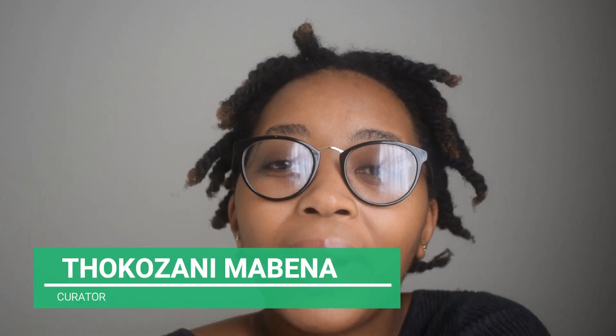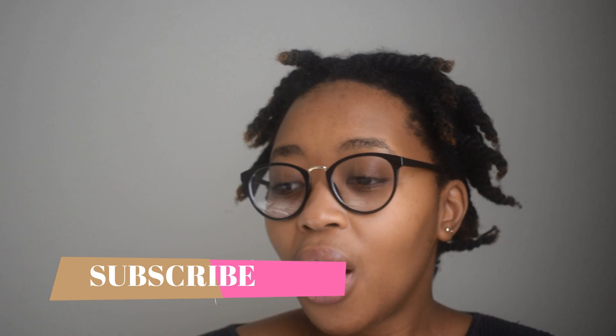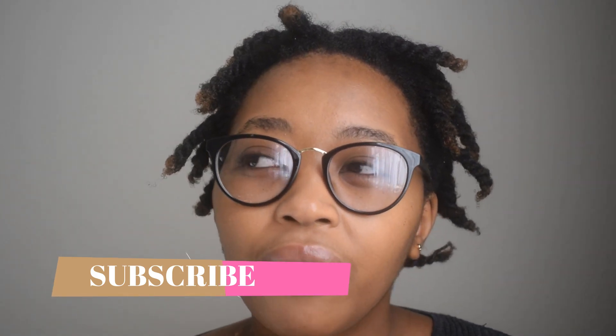What's up, you guys? Welcome back to my channel. My name is Togo Zani Mabena. Thank you so much for joining me. If you're watching this and you're not subscribed, please go ahead and click on the subscribe button — I would really appreciate it. Today's video is a bit of a product review.